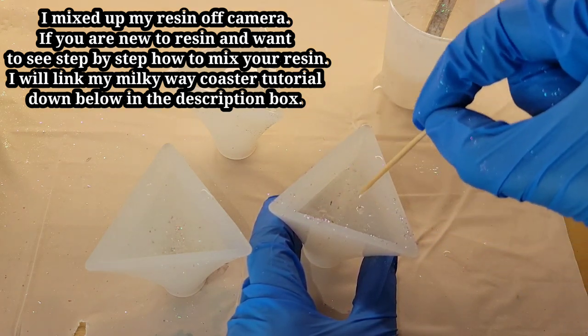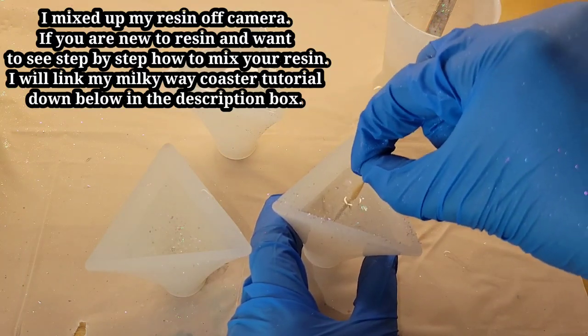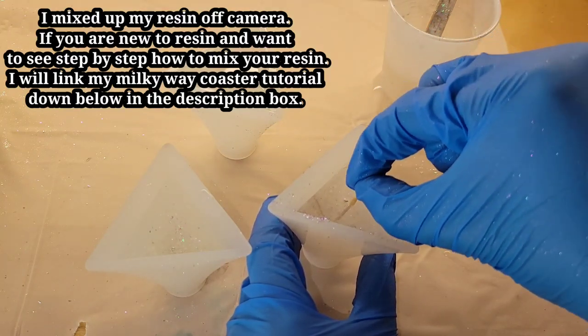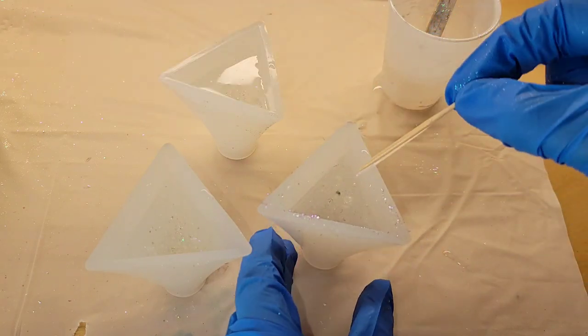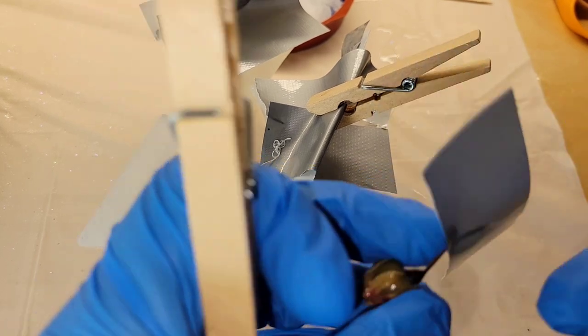I got these little pyramid molds off of Elle Beads website — they have really great prices. I'll link them down below in the description box if you want to check them out. Just double check the size before you place the order; everything is in centimeters so make sure you're getting the size that you want.